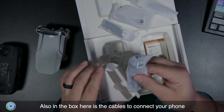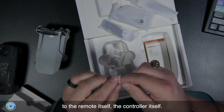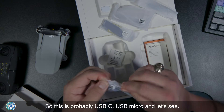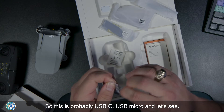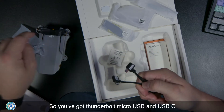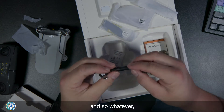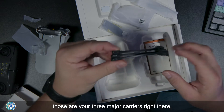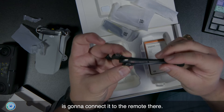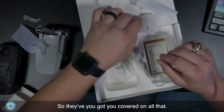Also in the box are cables to connect your phone to the controller. You've got Lightning, micro USB, and USB-C — so those are your three major connector types. Whatever phone or tablet you have, one of those three is going to connect it to the remote. They've got you covered on all that.